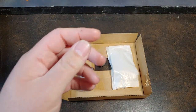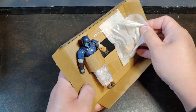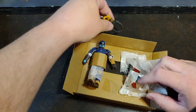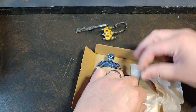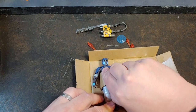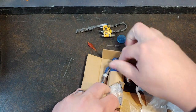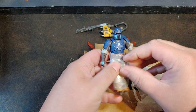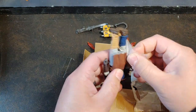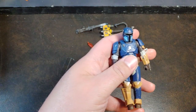There we go. Nothing else in the box except for the little warnings stating choking hazards and everything like that. We're going to go ahead and grip some paper here. Got his jetpack with ammo belt, his big old machine gun or laser rifle I guess, got shield, knife, and then blast effects. And then we have Paz himself. There you have it — there is the Paz Vizsla figure.